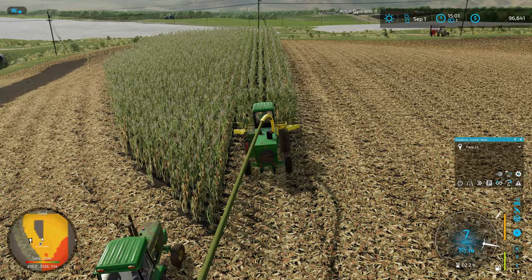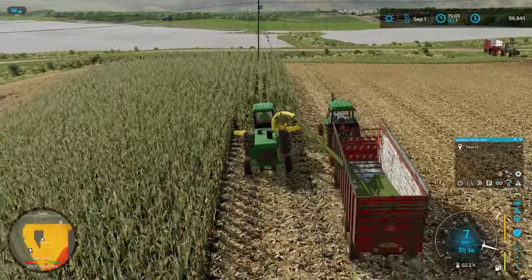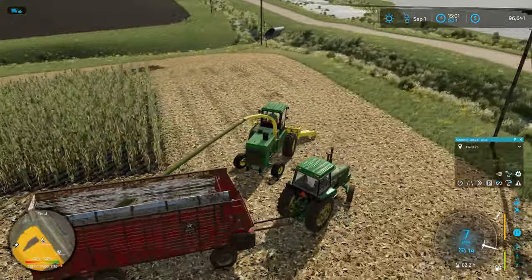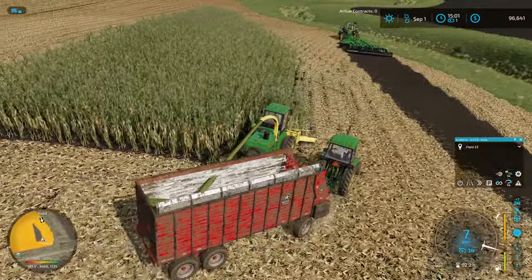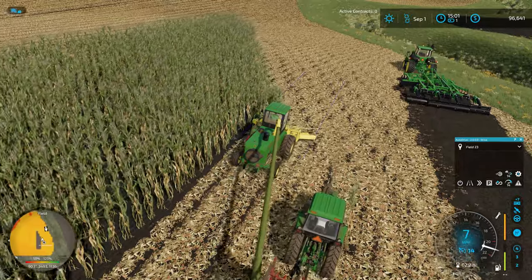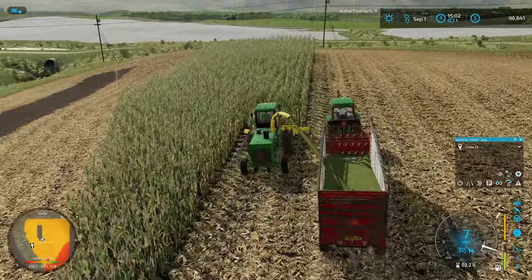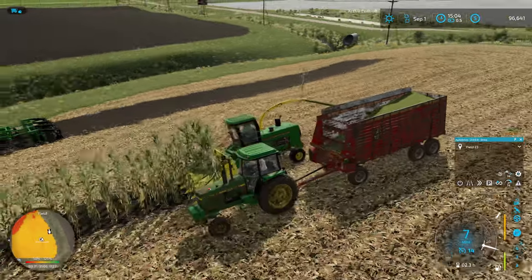I'm hoping this guy figures out to switch sides. There we go. I'm turning a little bit too sharply here for the drivers to do a great job of keeping up with me. If I turn wider, he'll figure it out better. Coming all the way down here getting this last track. We got caught up on that one corn stalk. This is working out quite well — another two rounds and we'll have this all wrapped up. And just like that, we've wrapped up this corner here.